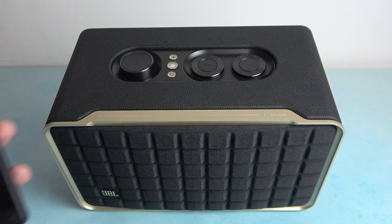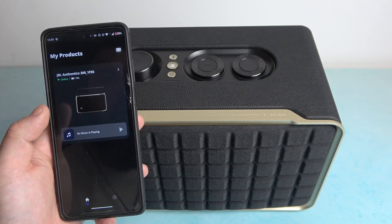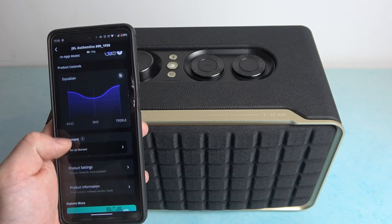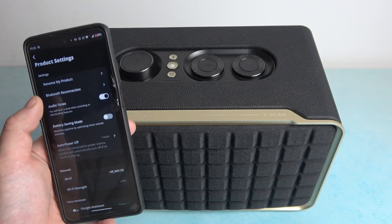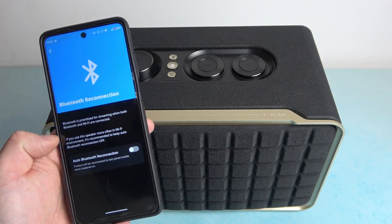To begin, make sure to connect your smartphone with the speaker and now enter the JBL One App. Select your speaker and go to product settings. Then go to Bluetooth reconnection and switch the button to enable or disable this function.